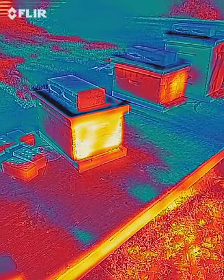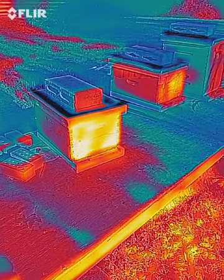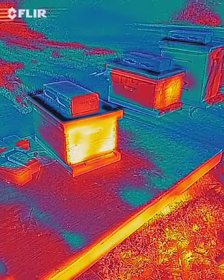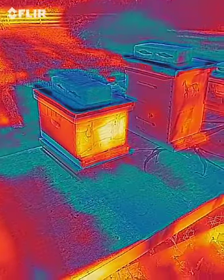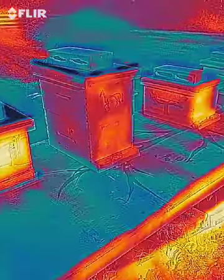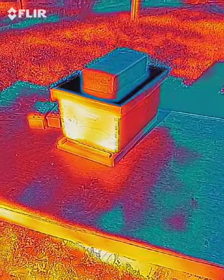Good morning, this is Rascal Apiary, and let's talk about thermal imaging today. We've taken a course on thermal imaging — both a lecture and an online class that went over the basics on how thermal imaging works. And we'll talk about that with our beehives.